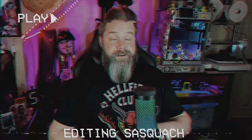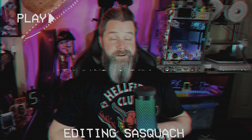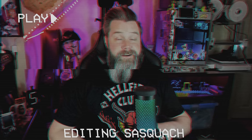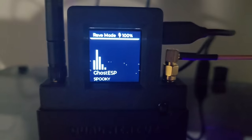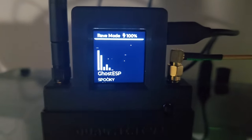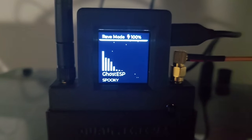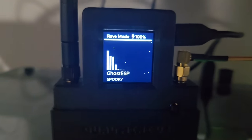Editing Sasquatch here — a lot of you know I record one week ahead, and in the time between filming and when this video goes up, Spooky added another feature: Rave Mode. Rave Mode is a visualizer that connects over UDP to your network and shows a visualizer for whatever you're playing on your computer. It's really cool.